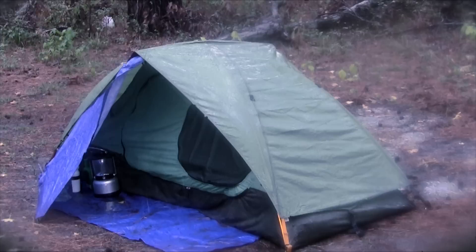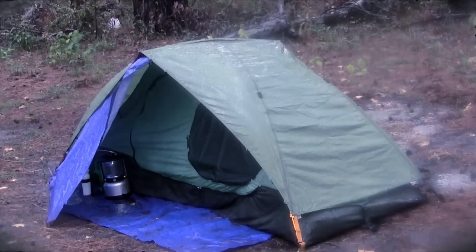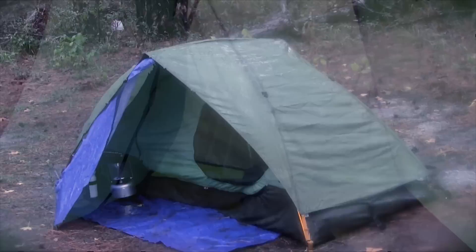This video shows me using the tent this last weekend during heavy rainfall. Don't chicken out and cancel your camping trip just because rain is in the forecast. Some of my best camping events have been during rainstorms and flash floods.